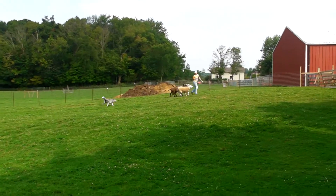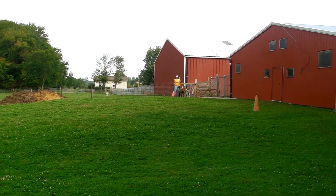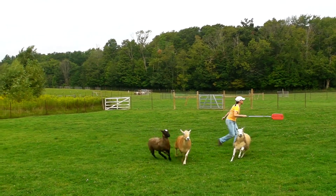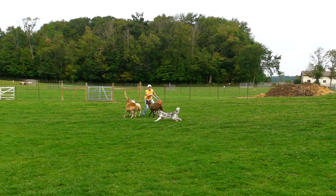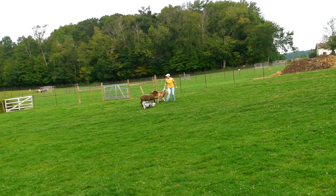Look at that! Nicely done, baby! Get out! Good job! Look at that, nicely done! Get out! Watch the tone of voice — don't punish her! Good job! The tone of voice makes you be calm.